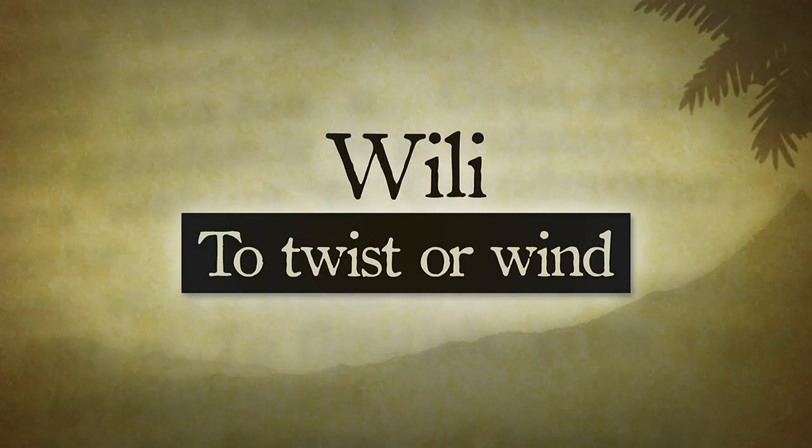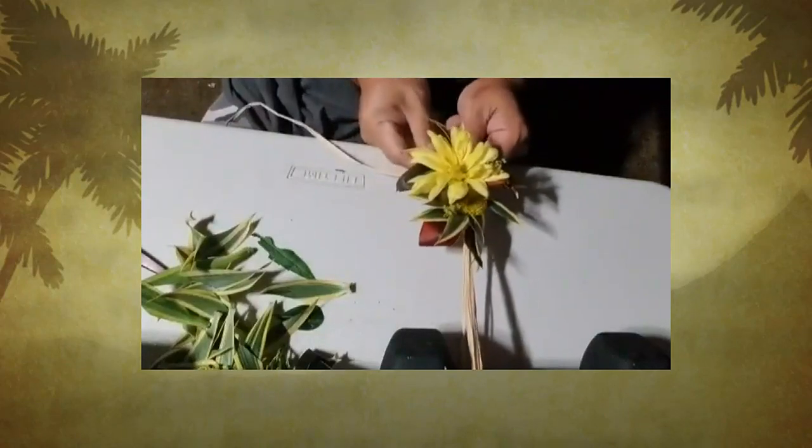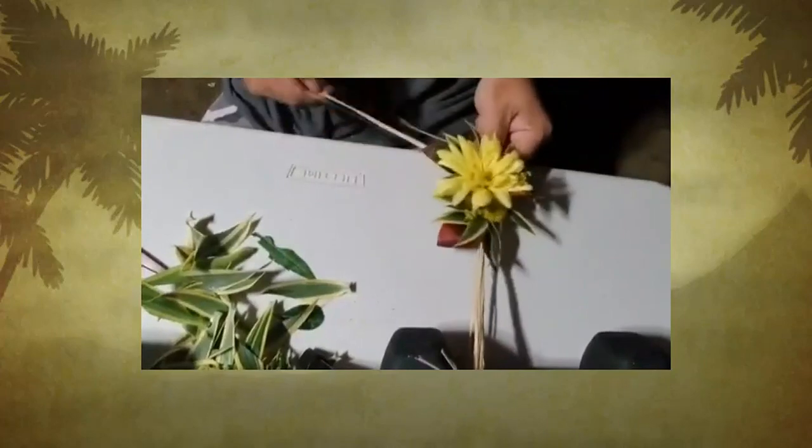The word vili means to twist or to wind. Vili refers to a style of lei that is made by using raffia, or another type of fiber, to wrap flower or fern onto a sturdy backing. While from the front, a vili lei can look like a haku, they are not the same. Vili is a much more common style than the more traditional braided haku.